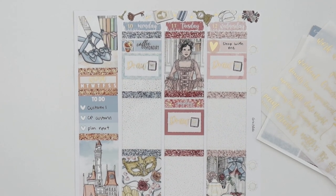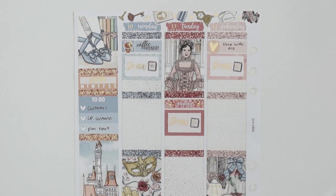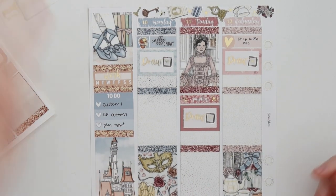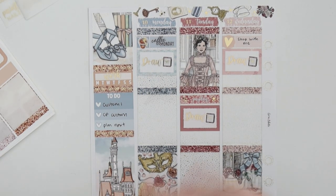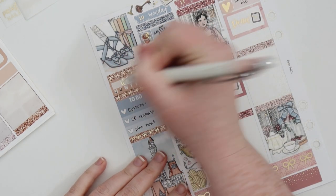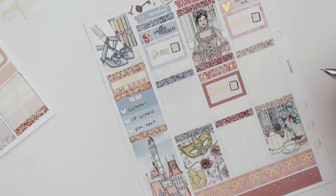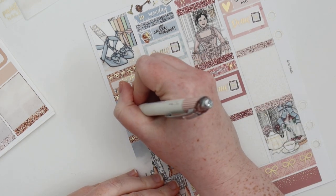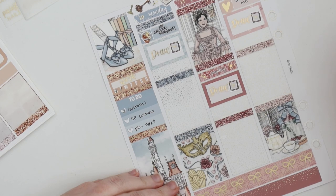Let me zoom in. The door is open so sorry if there's noise, but it's a really nice day today — it's like 18 degrees Celsius, which is actually spring right now. I'm filming this on Tuesday and I've just finished the first custom for this week.